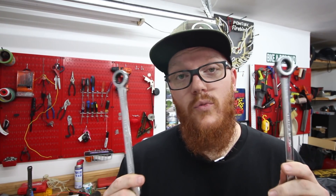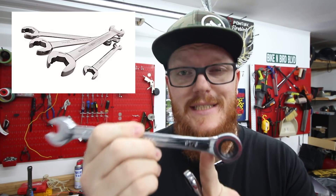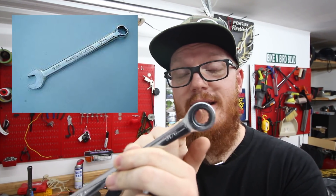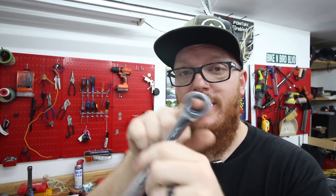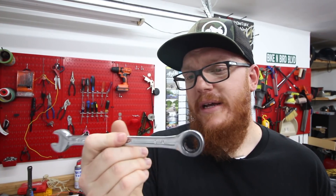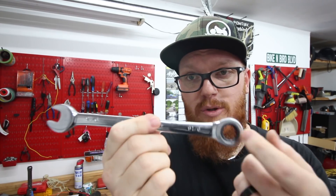Coming in at number six is going to be wrenches. I recommend getting imperial as well as metric. Wrenches come in a lot of different styles: solid open-ended, solid ring, ratcheting — where you can put it on something and it ratchets as you tighten or loosen — and flex head, which pivots left and right and is really beneficial when you're trying to get into tight spaces. I pretty much only have ratcheting wrenches. I found a 20-piece ratcheting set on Amazon for about 70 bucks, and I think that included both metric and imperial.